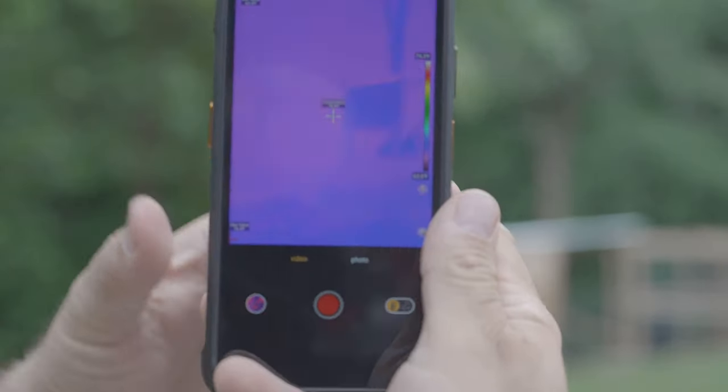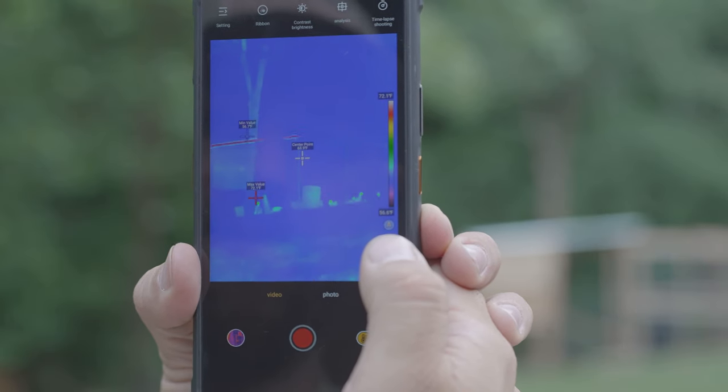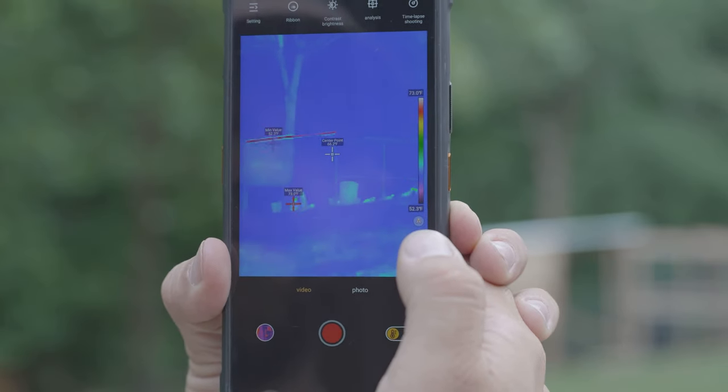One cool thing about the thermal as well is you can set it to more of a utility mode where you can actually read temperatures from a distance. Right now you can see the chicken coop there at 72.1 degrees. One thing I did was I took this phone over to Dollywood and had some fun around the steam train. When that steam train came rolling through, I actually took the phone and started measuring temperatures of the boiler faceplate, the piston, and all that stuff. I got some cool temperature samples — it's pretty dang cool to have a phone that can do that.